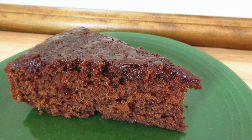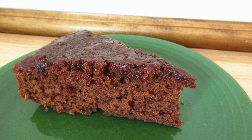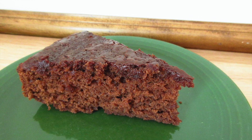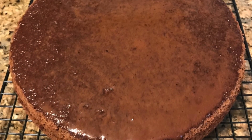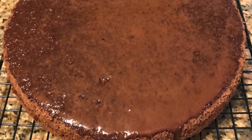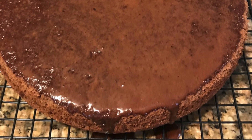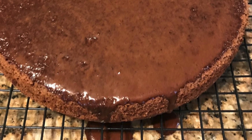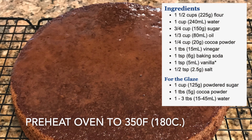Wartime cake is this amazing cake that is simply magical — no milk, no eggs, no butter, no problem. You can still have this delicious tasting cake that is moist and reminds you of a brownie. It has this nice glaze on it that drips off and seeps into the cake, which gives it this extra layer of special flavor.